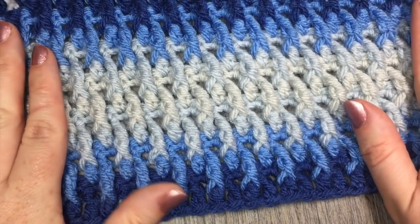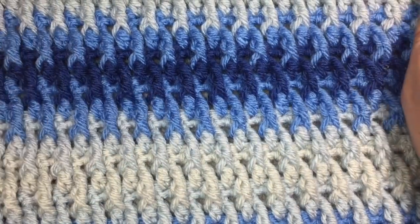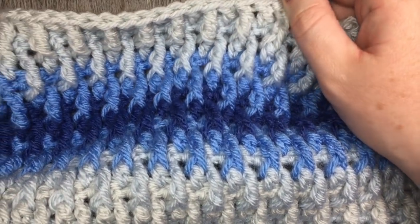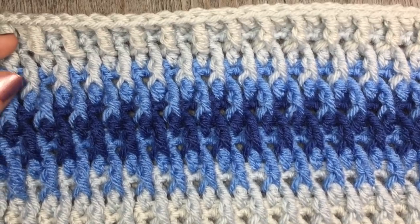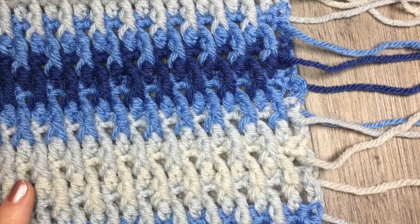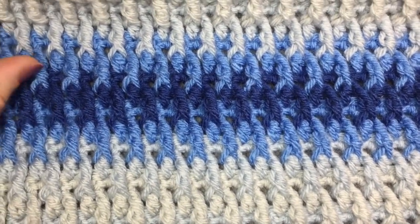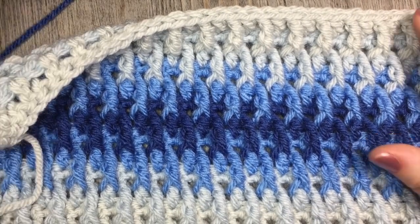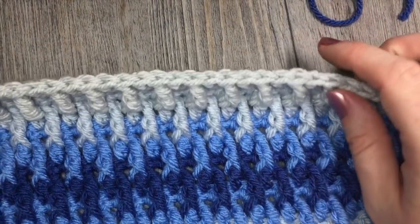Welcome back everyone. By now you will hopefully have completed up to row 31 of your square, and this is what it's going to look like. You're going to end with your color D, which was my light gray — that was the final row. If you're counting the stripes, you're going to have three rows of your color A in total — one down the bottom, two, and then three — and that's how you'll know you're getting close to the end. You will want to weave in any ends at this point before you work your final edging. The color of your edging is up to you — I decided to use my darker color A, my darker blue.